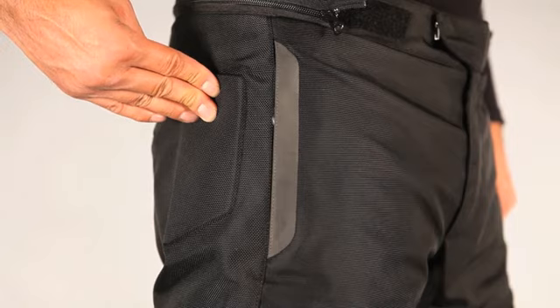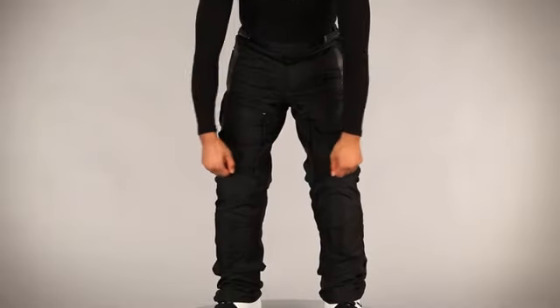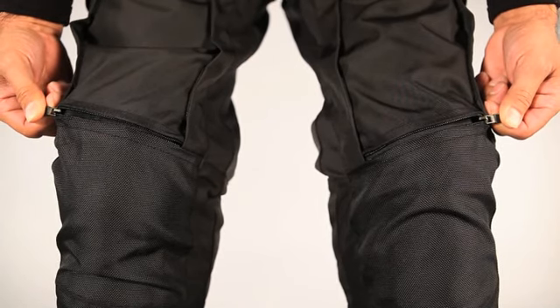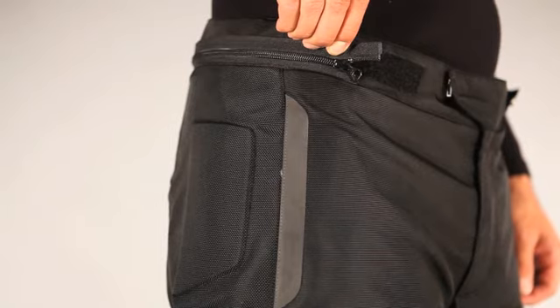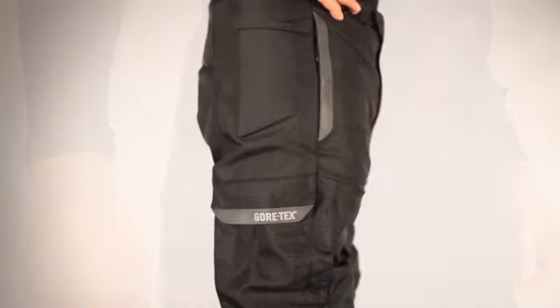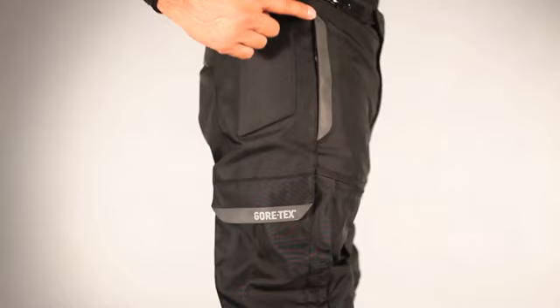Further enhancing the comfort of the Frontier Pants, a jet ventilation system incorporating large vented panels above the knee promotes air movement and moisture wicking within the pant. For added convenience, an internal waist connection zipper allows attachment to both the Frontier GORE-TEX Jacket and a wide range of Alpinestars riding jackets, with ample storage provided by easily accessible cargo pockets that are 100% waterproof.